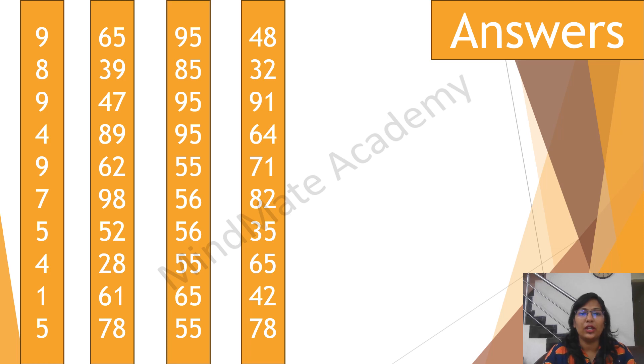Next. 85, 95, 95, 55, 56, 56, 55, 65, 55.